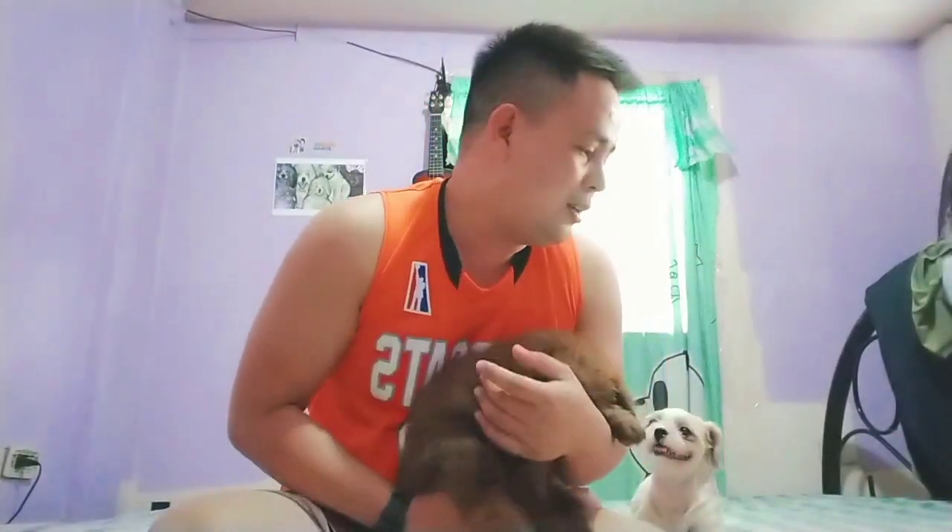Nilalagay lang namin sa sulok-sulok ng bahay — saan sila komportable mag-wiwi. Yun lang mga karabis, basta huwag muna ninyong labhan yung basahan, hayaan ninyong maging mapanghi at magkaroon ng amoy. Amoy-amoy lang lagi sa kanya yun, at masasanay din siya.